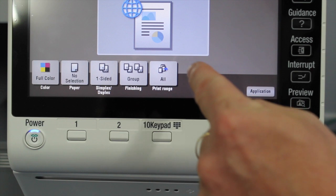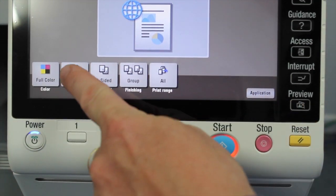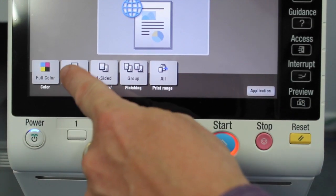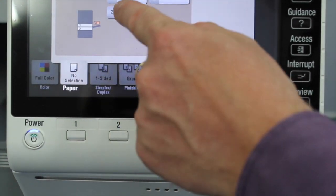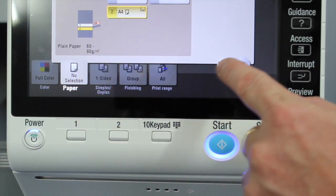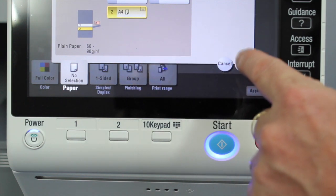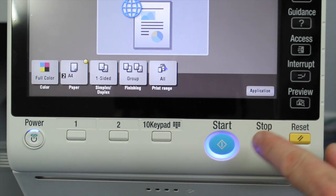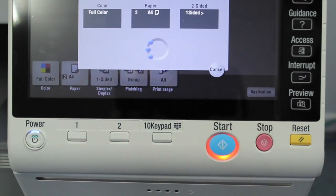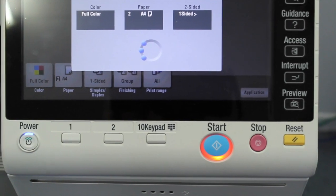You can see the start button is not highlighted yet — there's one setting you need to adjust. If I go to the paper setting, I have to select what paper I'd like to print on, so I'm going to select A4, because the default setting is to have no paper selection. Now the start button is enabled and I can hit start to print.